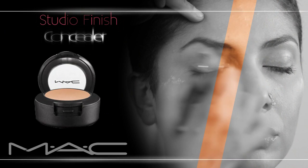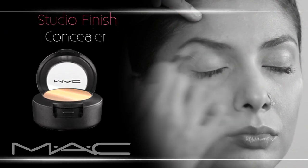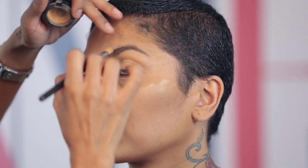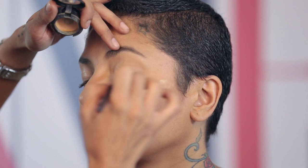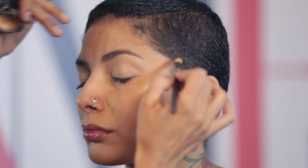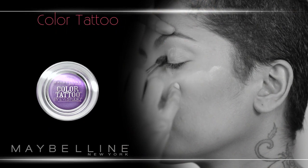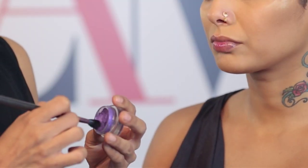I'm using a Studio Finish Concealer by MAC, which is nice and thick and creamy. The reason I'm using a concealer is because it's got thicker density, and I would prefer if you used a concealer that's lighter than your skin, so it plays the role of a primer. I'm using this cream color eyeshadow by Maybelline, Color Tattoo by Eye Studio, and I'm going to use this color on both eyes as a base.